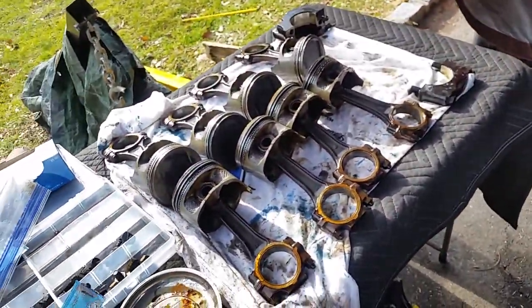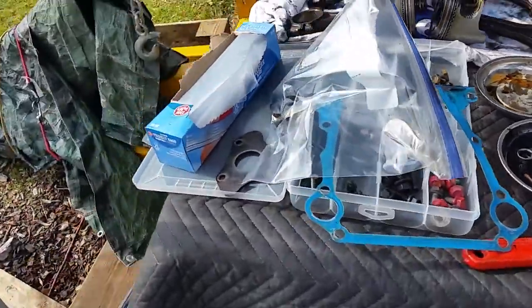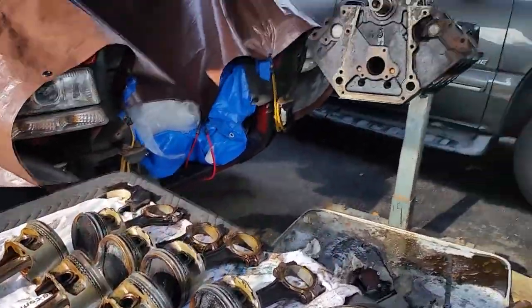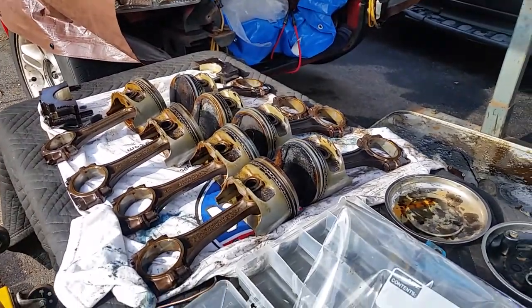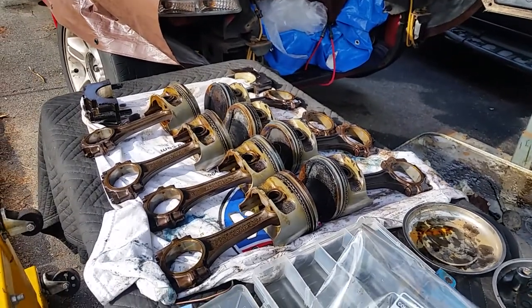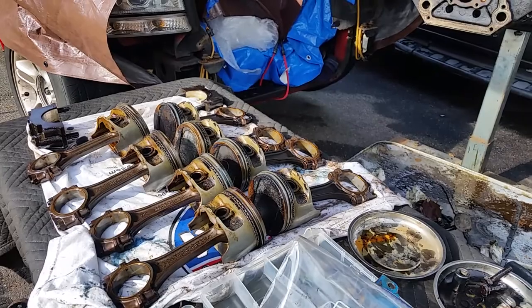There are my pistons. I have to say it's a little tempting to want to go stroker on this build, but I've got to price it all out and see if it's worth doing. I'd probably be pretty happy with the stock high compression 365.